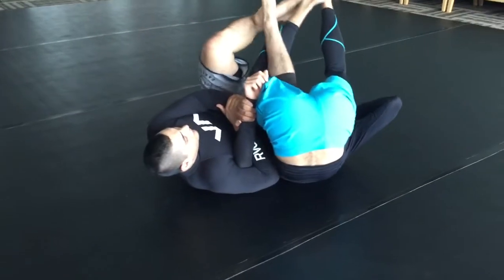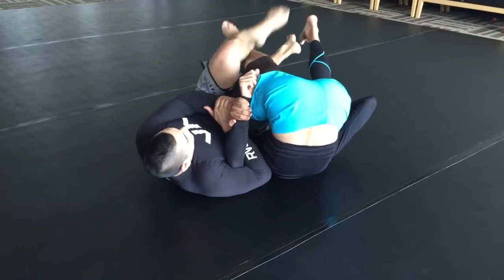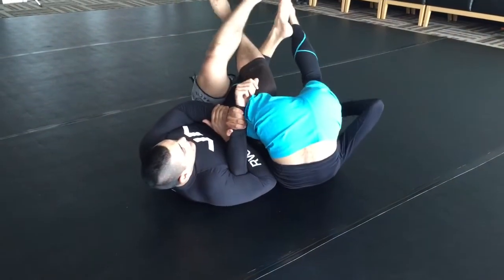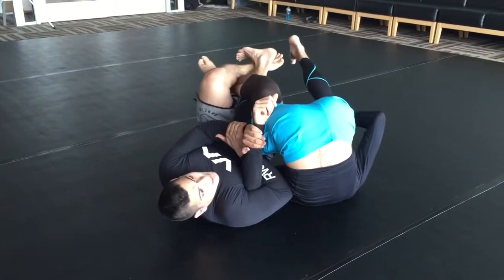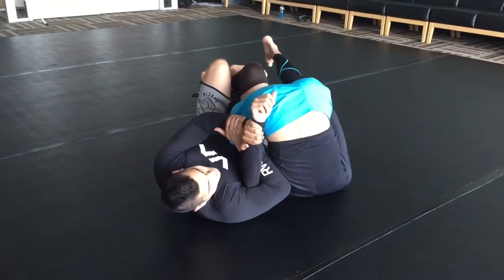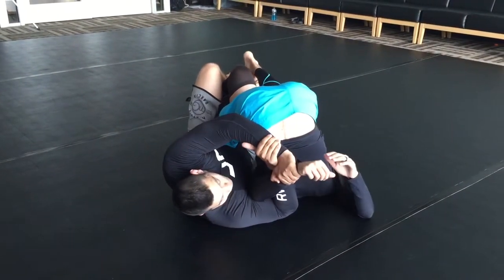If I already have my hook, that's fine. I'm going to feed it through, go over and under his ankle here. Once here I have my kimura already locked up, I'm going to extend my hips to create space so that I can go for the kimura finish.